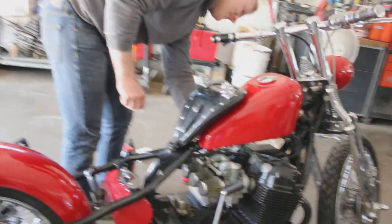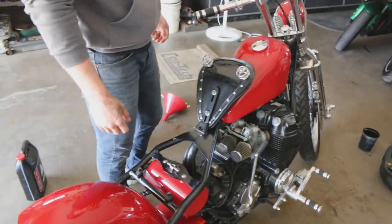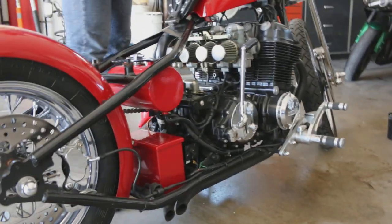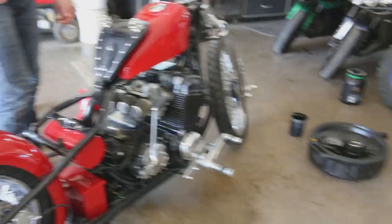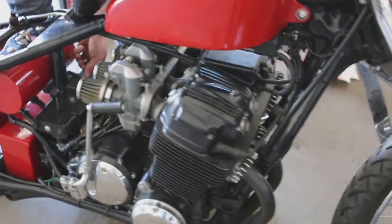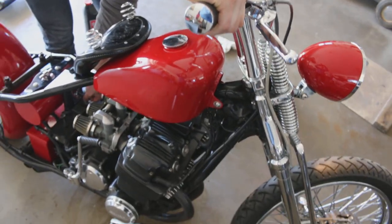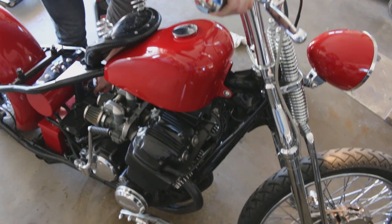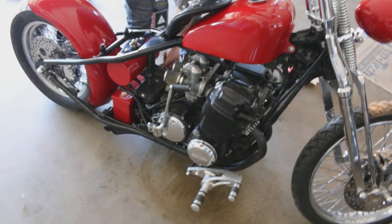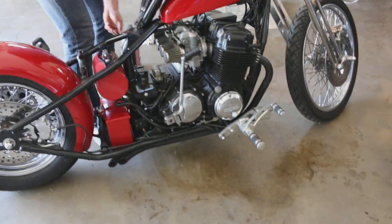Alright guys, still got fresh gas from last year. What we do — we run higher octane gas with no alcohol. It seems to help with the older engines. Put some more oil in, put a new filter, new O-rings. Anyways, I have not started this up, so let's see how this baby goes. Choked it, let me turn a little bit. It's a Honda, she should pop right off. Oh yeah, there she goes. I'm going to keep the choke up.